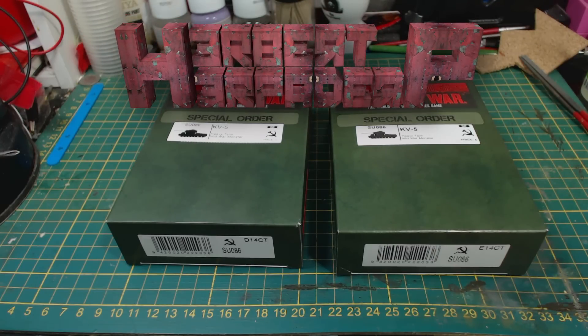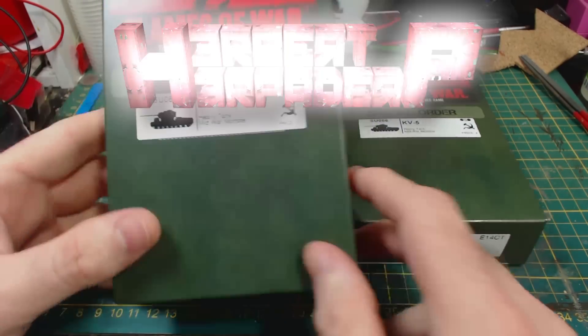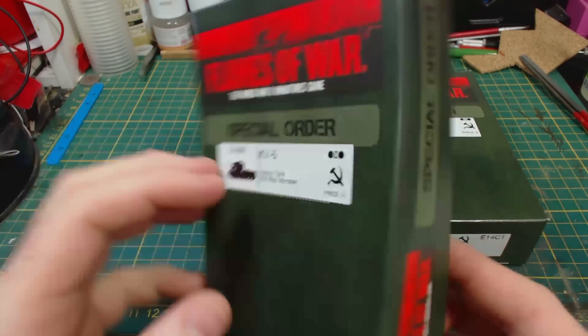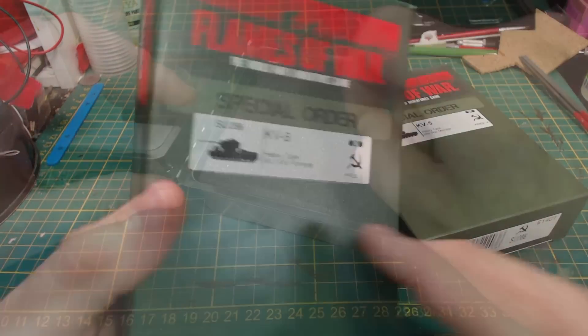Greetings! I am Herbert Erpaderp and in these special order boxes here I have a pair of Soviet KV-5 heavy tanks. The boxes are pretty boring, so let's have a look inside.